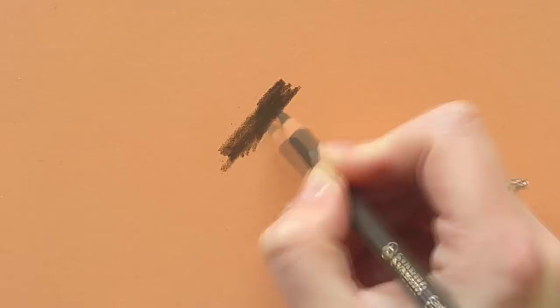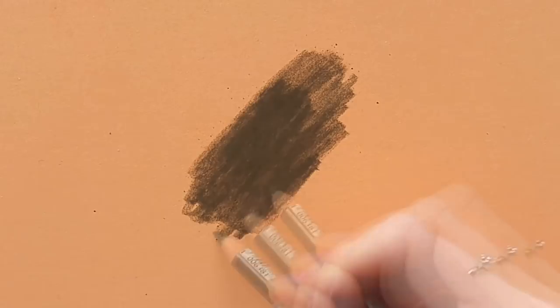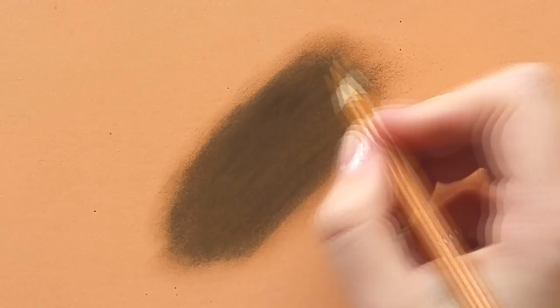I start off with a base layer of a dark color, which is usually a color that is darker than the actual hairs. So I chose a dark brown. For this demo I didn't really have a specific animal in mind, so I just demonstrate the steps I usually take when I draw fur.